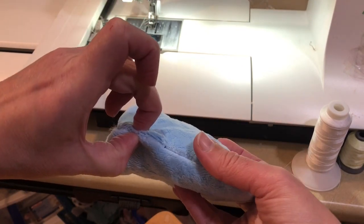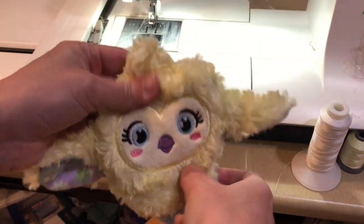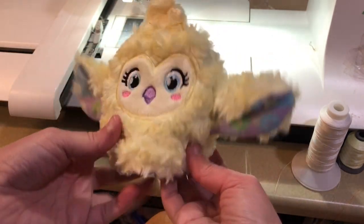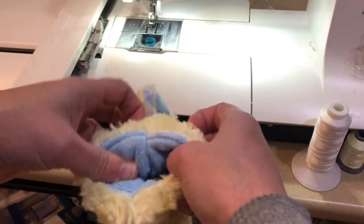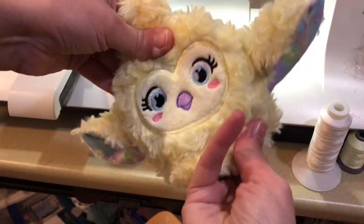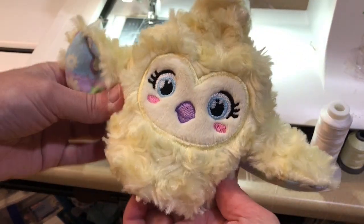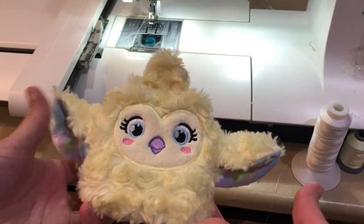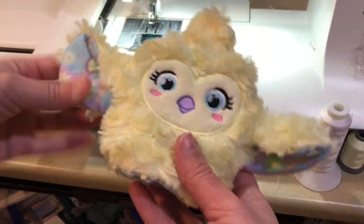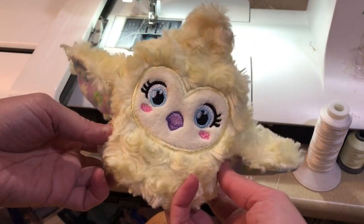Close that hole via a ladder stitch, which has instructions included in the tutorial. Then you can just flip your stuffy inside out and your egg can hatch to become a cute little chick! You can choose to add a little bit of stuffing through that turning hole before you close it if you wish - it's not mandatory because it's already kind of fluffy with all the extra fabric, but that's to your preference. Just don't stuff it too full or it'll be too difficult to turn around. I hope you enjoyed that tutorial - it's a really fun stitch out and kids really seem to like the way you can interact with this new kind of stuffy. Happy stitching!